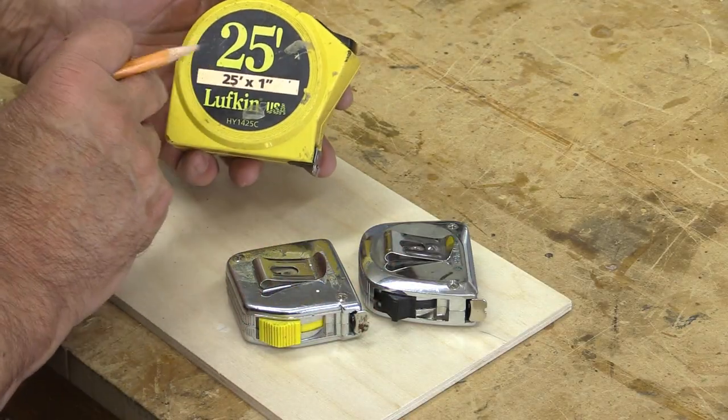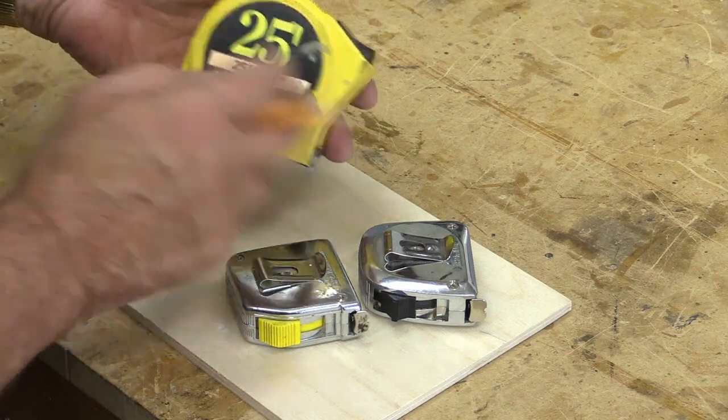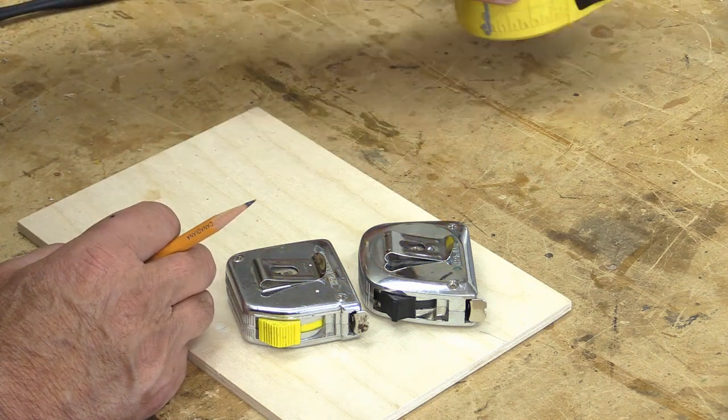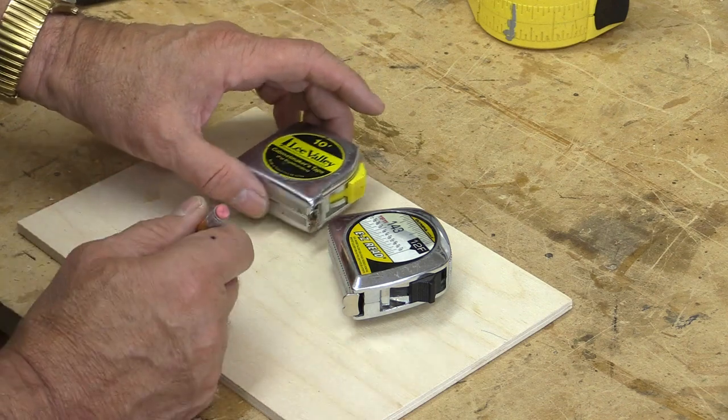Let's start off today with tape measures. This is a carpenter's tape measure, 25 feet. We don't need a 25-foot tape measure in the workshop, so what I like to do is pick up these smaller ones — they're usually 10 or 12 feet.